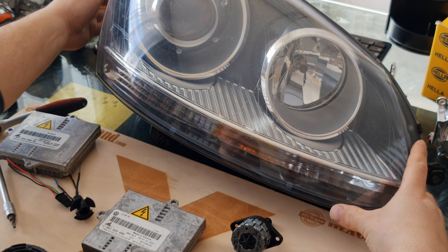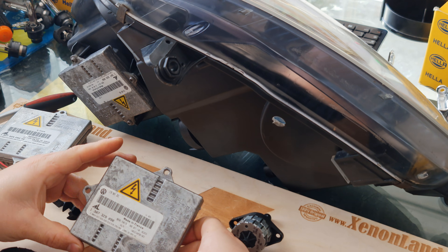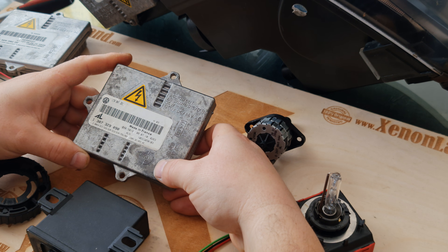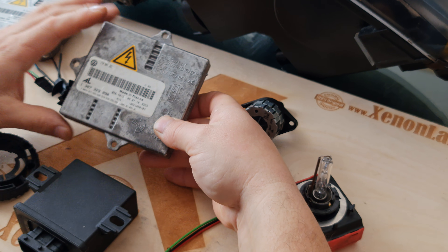The ballast unit is located underneath the headlight. If you have a ballast failure — that's to say if you don't have a low beam and you've already checked your xenon bulb and xenon igniter and found out that you have a ballast failure —